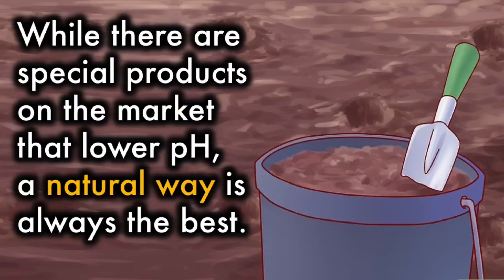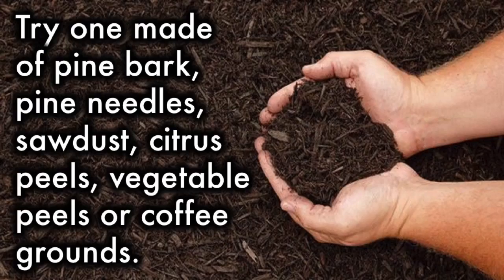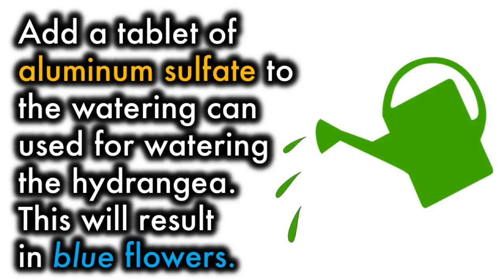While there are special products on the market that lower pH, natural ways are always the best. Using an organic mulch will help acidify the soil and is also quite beneficial for microbial life and improving the quality of your soil. Try one made of pine bark, pine needles, sawdust, citrus peels, vegetable peels, or coffee grounds. If you're seeing no results the following year, add a tablet of aluminum sulfate to the watering can used for watering the hydrangeas. This will result in blue flowers.